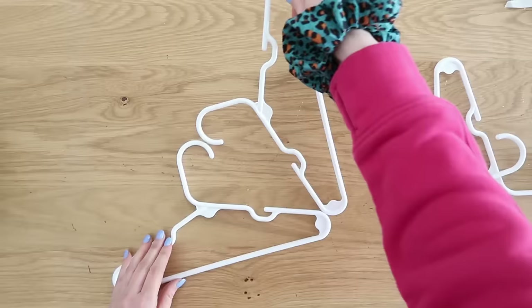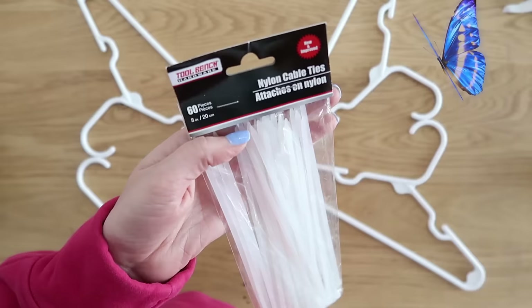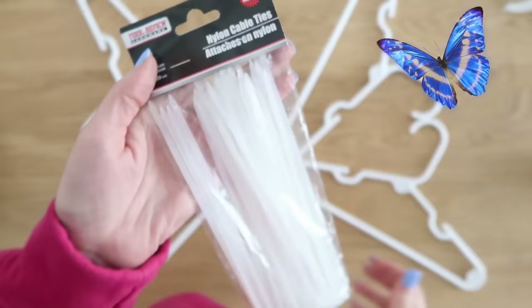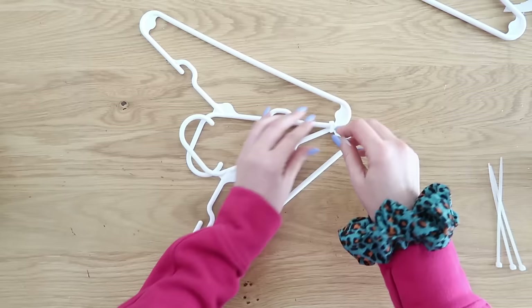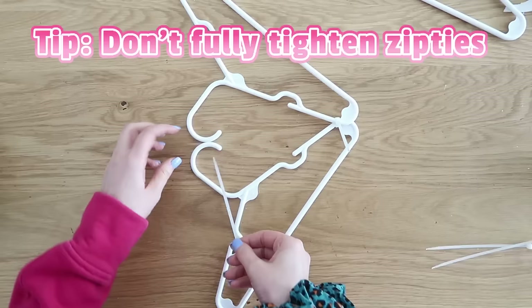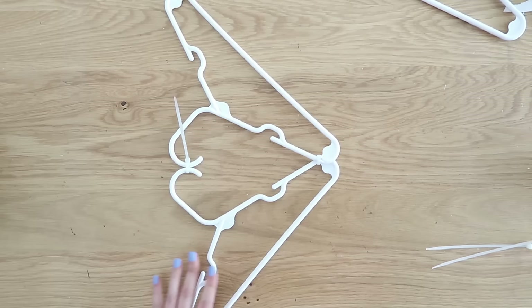To make the butterfly, take your hangers and put the hooks opposite each other, making sure the points touch in the center. Do that twice — one on each side — these are going to be our butterfly wings. Grab some white cable ties from Dollar Tree and start by adding a zip tie to the points that are touching. A good tip here: don't tighten your zip ties all the way until you've got this all put together. For the next zip tie, put those hooks together on the opposite side, tighten them up a little, get them situated, then go ahead and tighten up those zip ties.